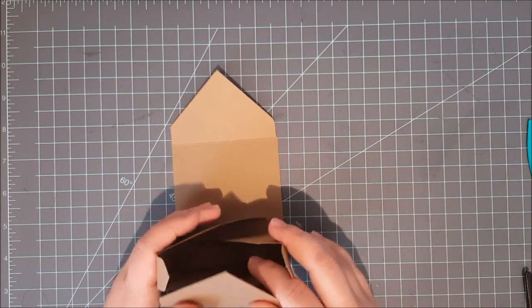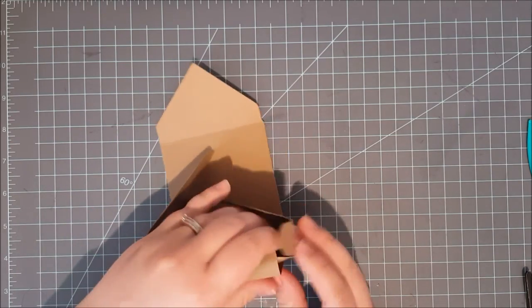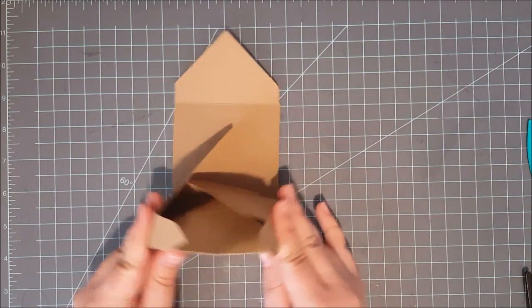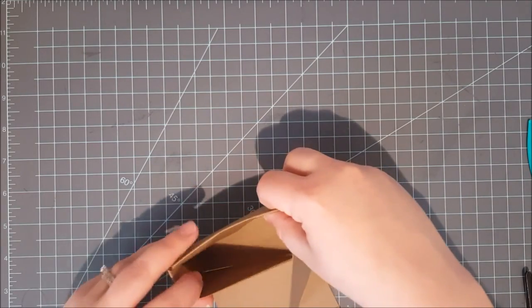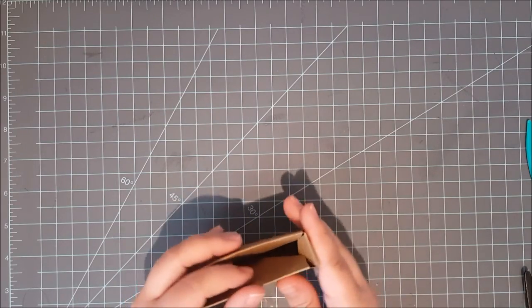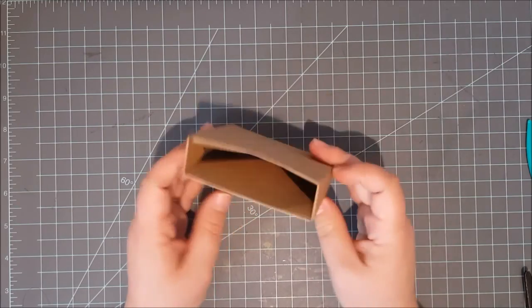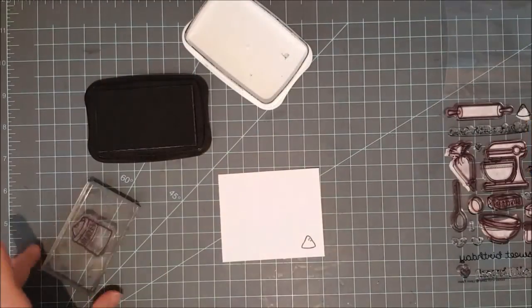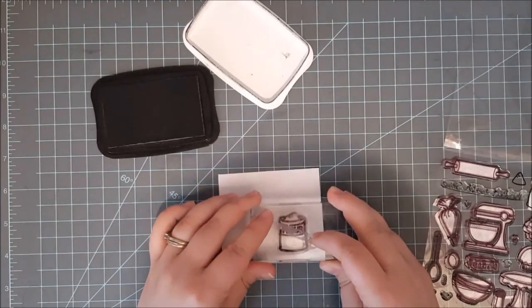I wanted mine to be open on the top, so I first folded in those two sides, and then the part where your box would be open, I tuck those right in on the inside of my box so I don't have a top on it. Then I fold up the other side, tuck in that last flap, and because I did it this way it really stays nice and secure on its own. I did go back in and squirt some glossy accents on those flaps, held it for a few seconds, and then held the box all together to finish it off.